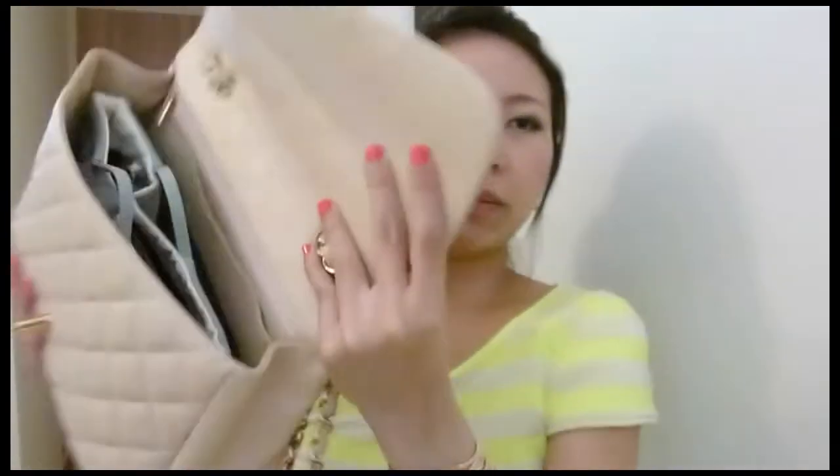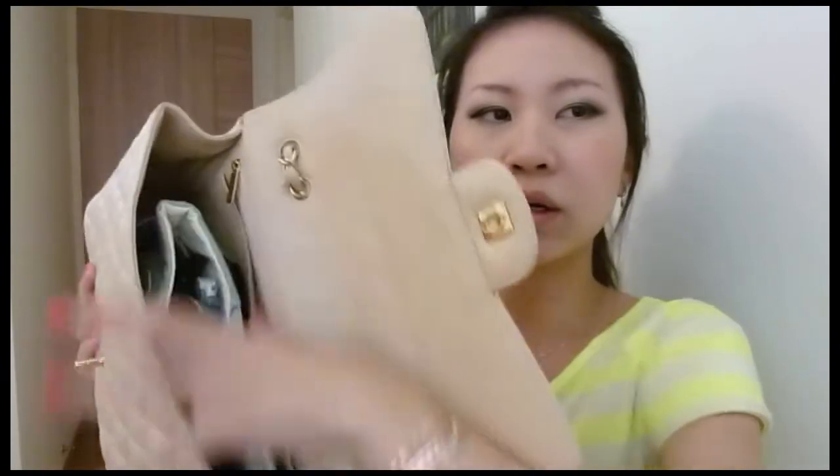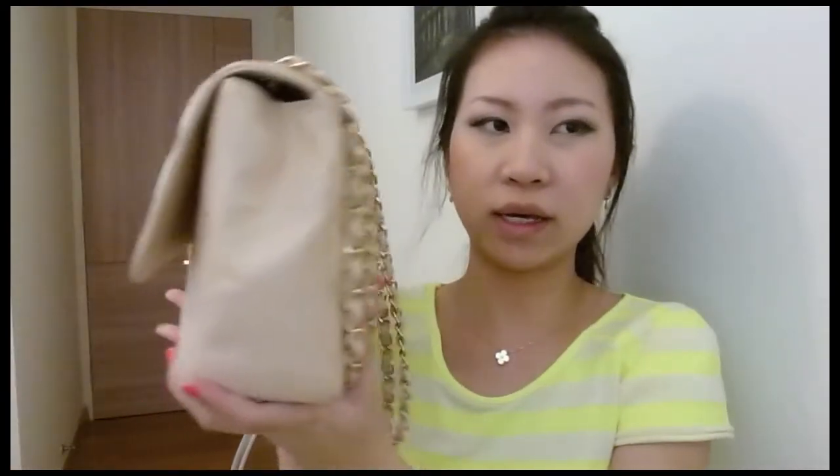It fits in perfectly and you can still squeeze in a sunglass case at the side, and the bag closes well without any bulge, as you can see. What this bag does not fit into is a medium-sized Chanel bag — it won't close unless you take out some bulkier items. And of course it definitely doesn't fit the minis.